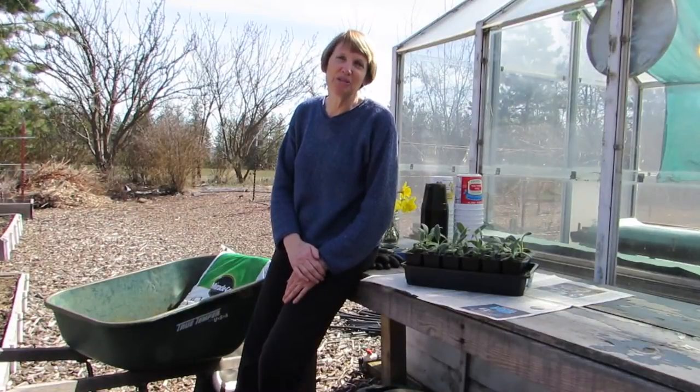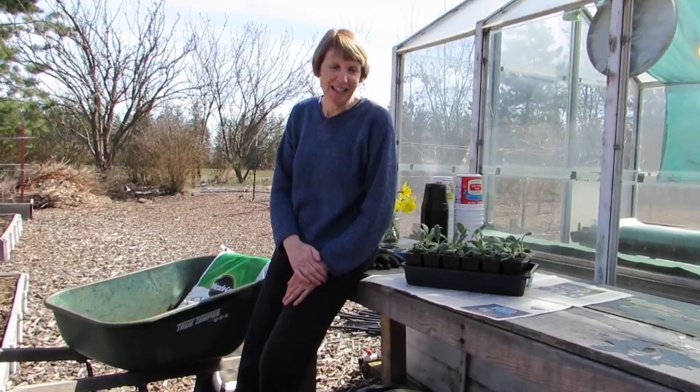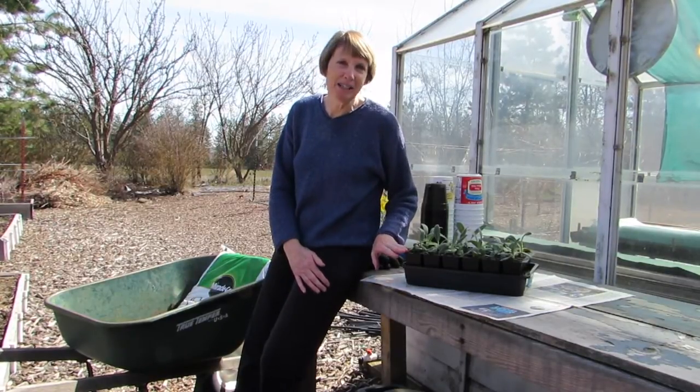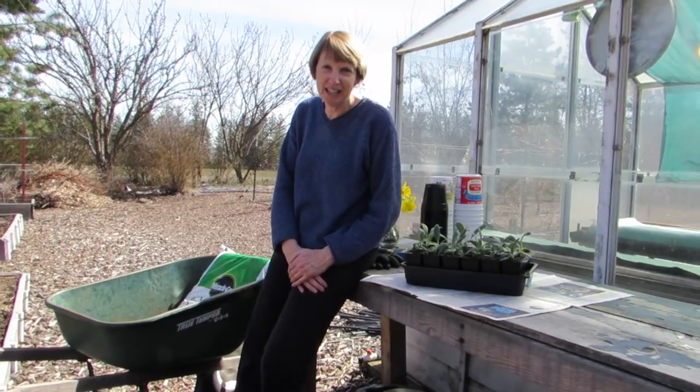Hi everyone, I'm Susan Mulvihill from Susan's in the Garden. This is the next in my series of videos about growing your own plants from seed. Today is an exciting day because I am going to transplant my artichoke and pepper seedlings into larger containers.